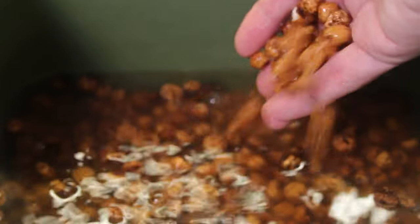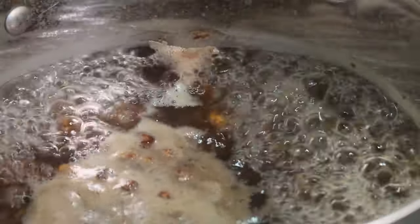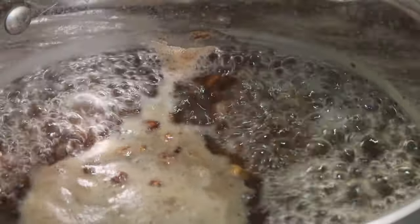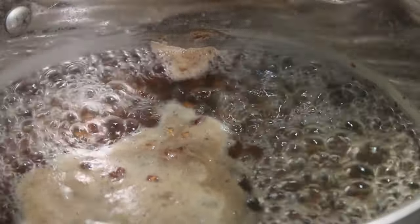First of all, I soak mine in water for about 48 hours before cooking. That ensures the water soaks directly into the tiger nut and helps with the cooking process. Just make sure you put a little bit more water than the tiger nuts in the bucket so they're all soaked. Then the next step is boiling them — I normally boil for about 25 to 30 minutes, making sure they're properly cooked and that the water reduces as much as possible.